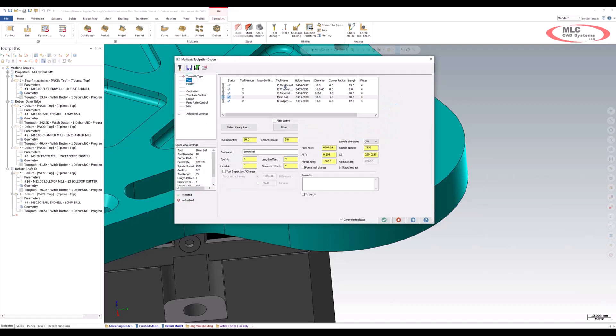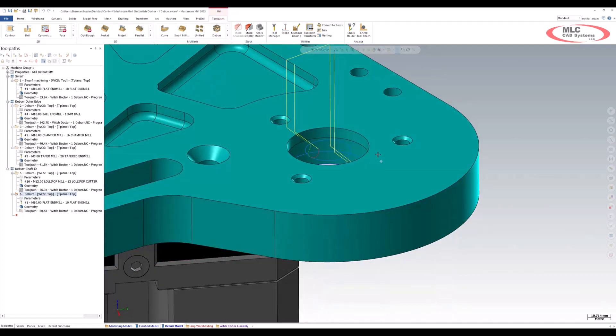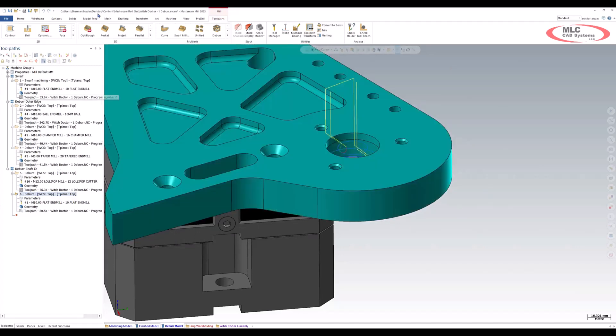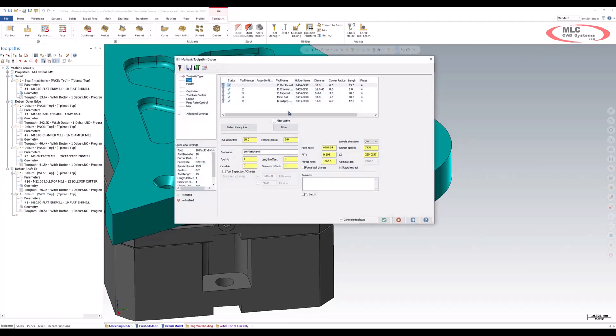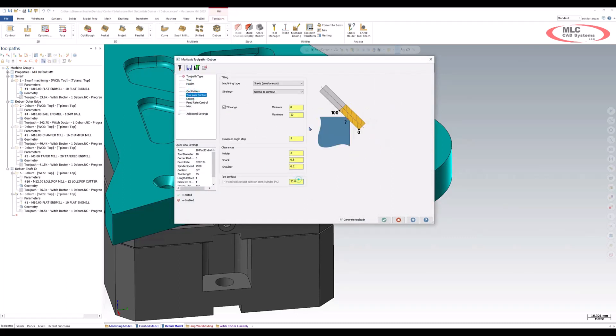As mentioned before, I can now go to this 10 millimeter flat end mill and select it to achieve the same thing. Instead of needing any kind of drive curves for a SWARF or any kind of SWARF operations, we can now do this off of a sharp edge with the DEBUR toolpath as well. It still follows the same rule for the 45 degree, and you'll notice inside the parameters, we can still adjust as needed.